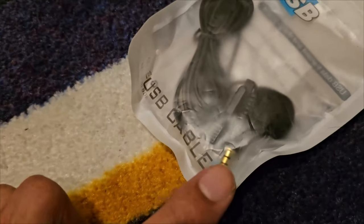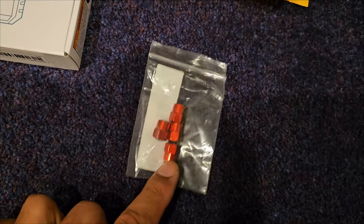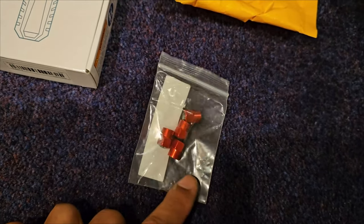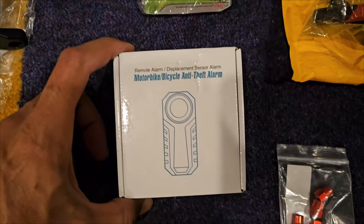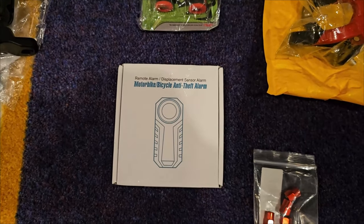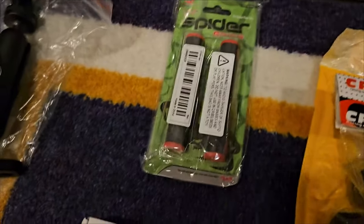Got some red tire valve covers. This right here is the crown jewel — this is the anti-theft alarm for the scooter. If anyone touches it or moves it, this will automatically go off.